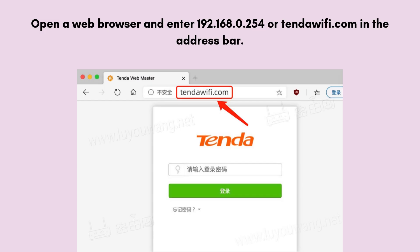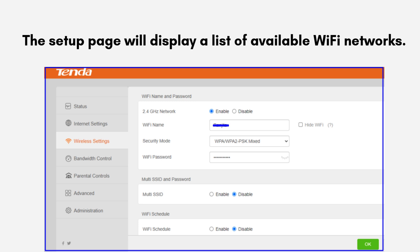Open a web browser and enter 192.168.0.254 or tendawifi.com in the address bar. This will bring up the Tenda A9 setup page. The setup page will display a list of available Wi-Fi networks. Select your primary Wi-Fi network — the one you want to extend.